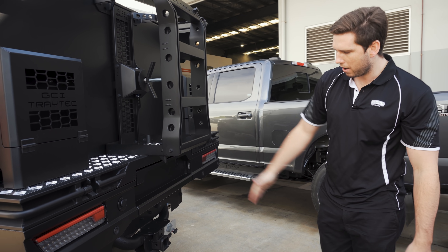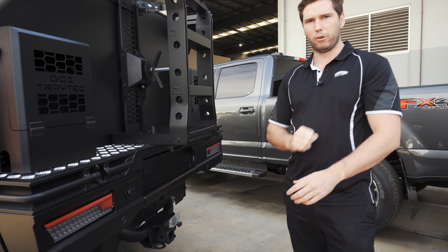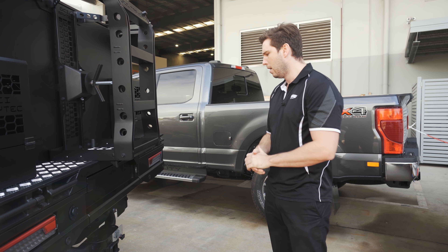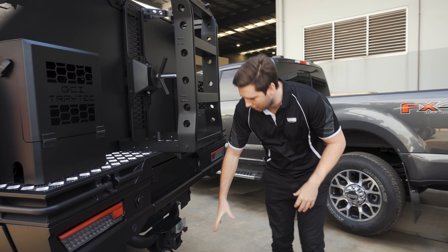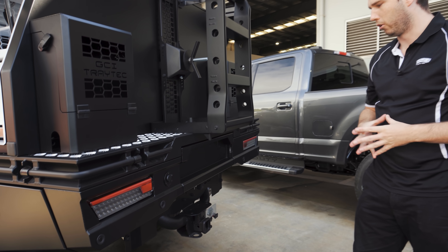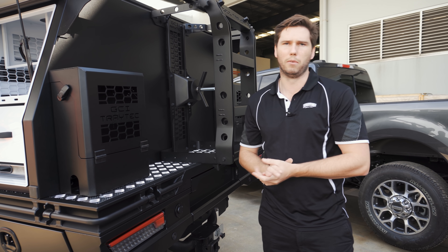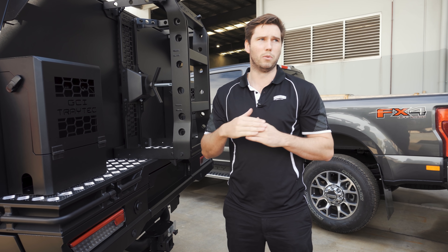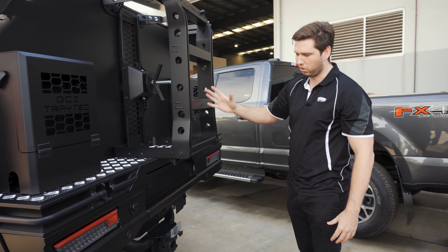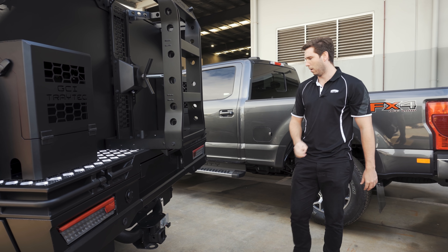Moving down below the tray, we do have the winch infill panel. This customer is coming back for a rear winch, which is an option on the Ram 2500s. Also really cool — the whole chassis is wrap-to-coated. We had that done before the build came to us: the tub was taken off, the car was sent to the wrap-to-coaters, and then it came straight to us. Really cool way to finish off the Texture Black Traytech flow with a wrap-to-coated tow bar.